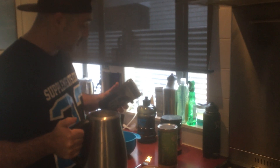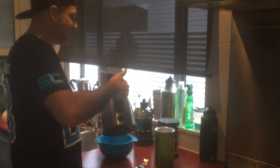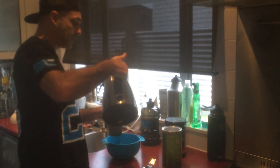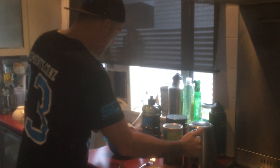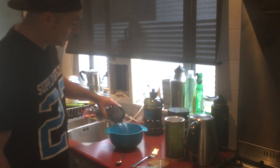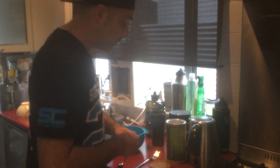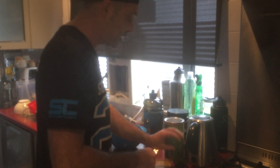Just grab one of our shakers here — it's got a 500 mil mark on it. Always be careful when you've got boiling water, especially if you've got kids around, like we do. You want to just mix that up. Then you just want to pull off both your tabs of the Weight Watchers jelly.